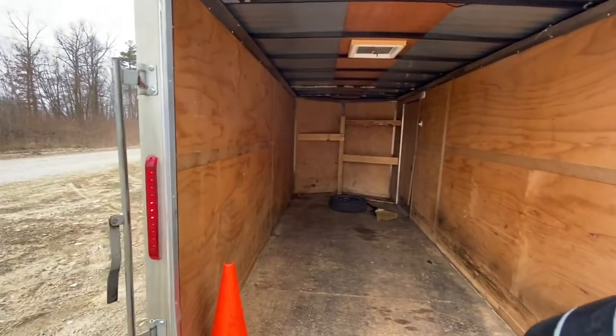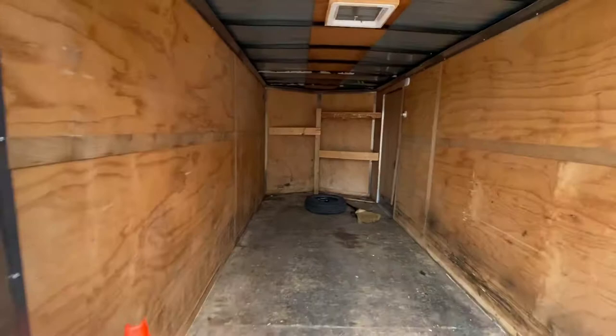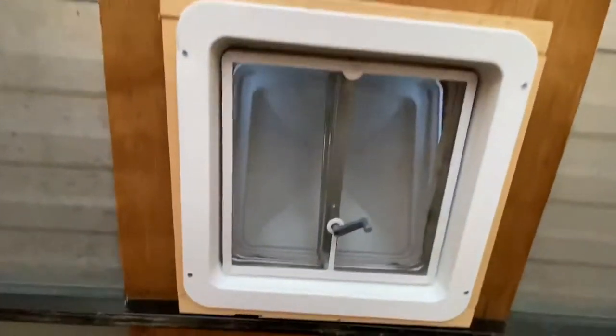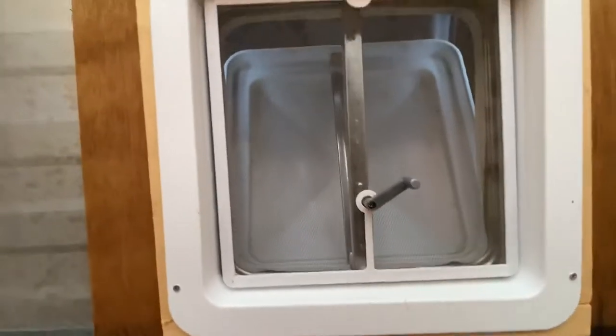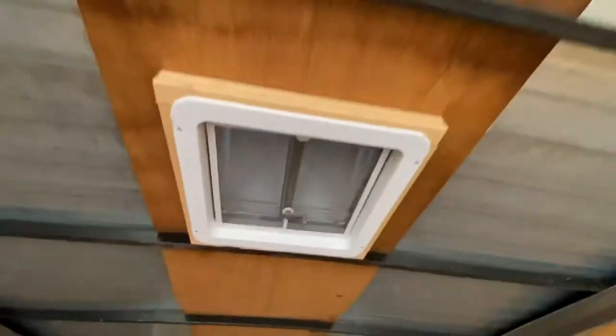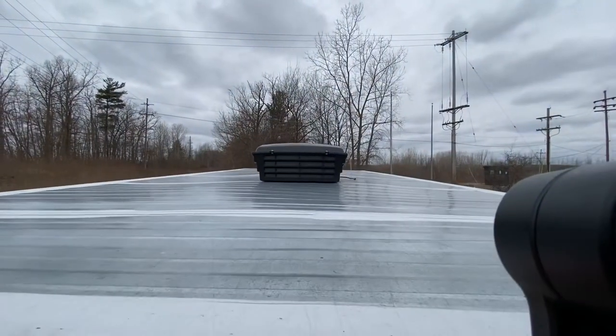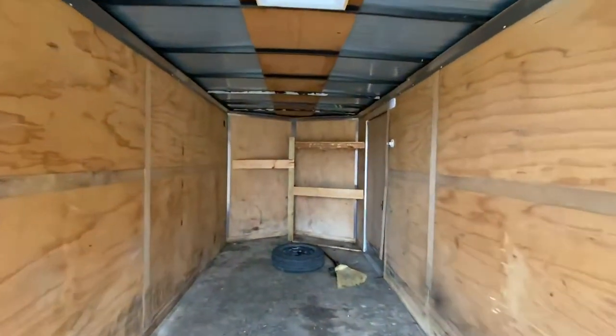Up here I installed a vent last year — it's got the cover on it too. That's the vent cover up there. No leaks on the inside of this trailer whatsoever.